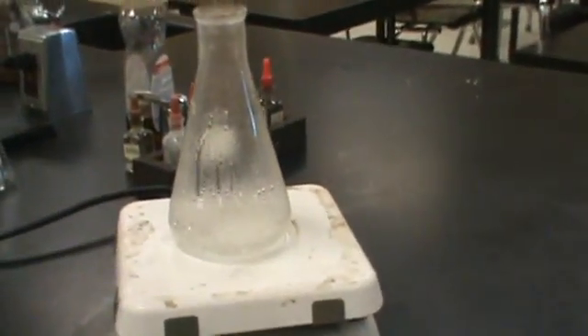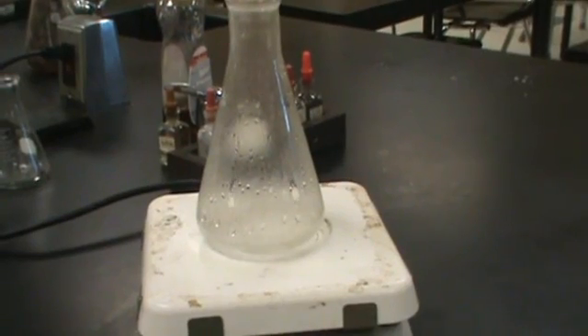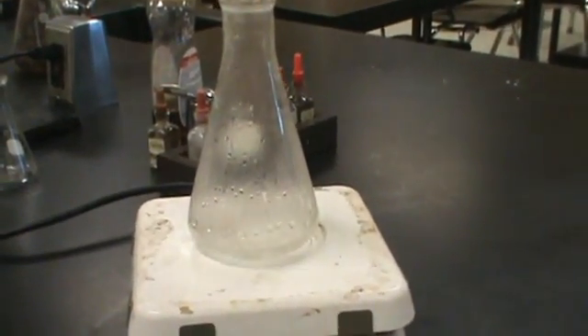I'm going to do a demo here where I'm going to take water in an Erlenmeyer flask and heat it up. This is the gas laws demonstration, but there's a lot involved in it, so we're going to go through all the important details that you're seeing as well as how to actually set up the demo.